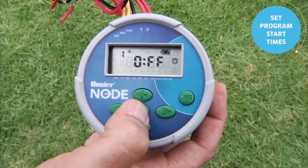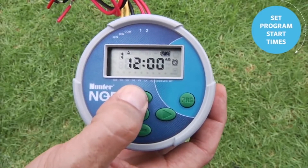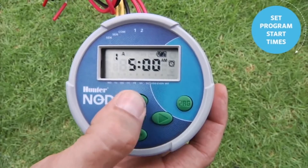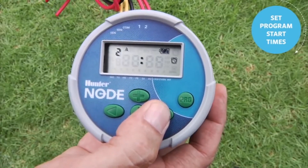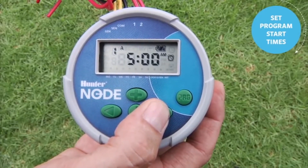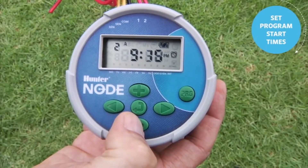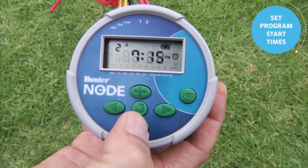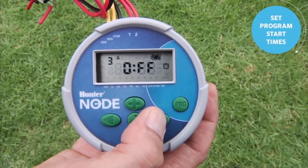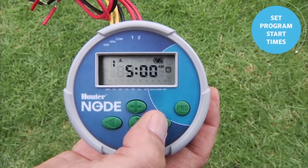To adjust the start time in the Node, use the center button to go to the second feature — it shows start time one for program A. Remember, these start times are for the program, not the station. We'll set start time one by holding the plus button down and put it at 5 AM. There is a second, third, and fourth start time available. The right arrow brings you back to the first. We'll go to the second start time and from the off position use the minus to go backwards to 7 PM. So now you have start time 2 at 7 PM — there's a total of four start times for the program.